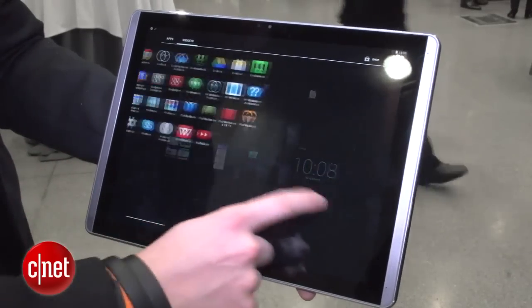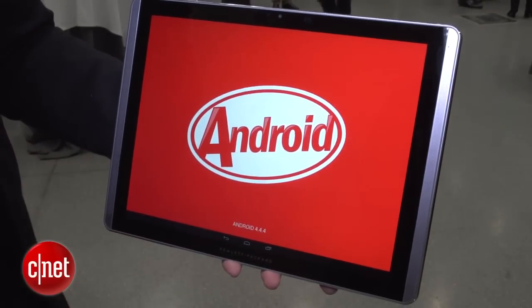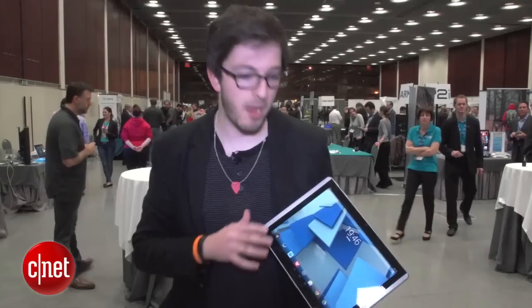It's running on Android 4.4 KitKat, not the latest version 5 Lollipop, which is a bit of a shame, but of course it can be updated as time goes on.